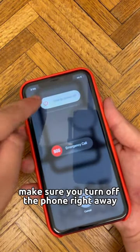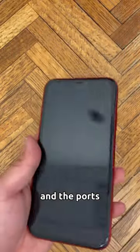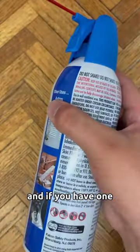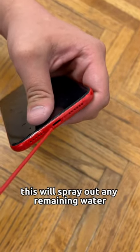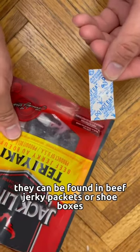What you actually do is make sure you turn off the phone right away. Take off the case if you have one, dry off the screen and the rest the best you can. And if you have one, use the air canister as well — this will spray out any remaining water in your phone holes.